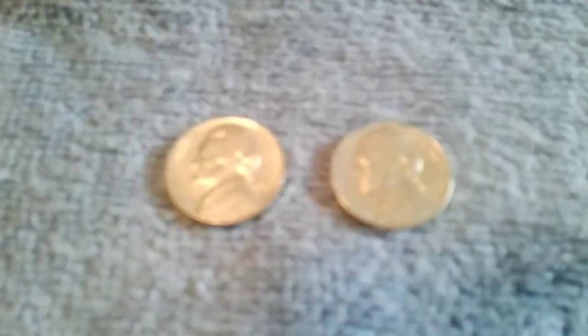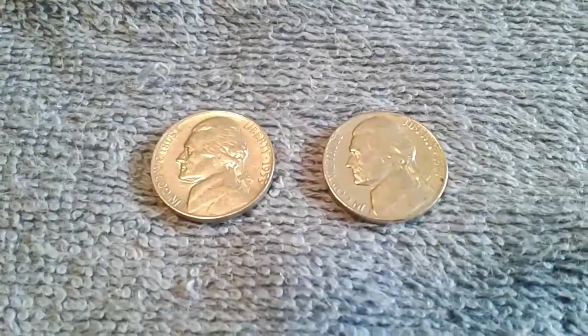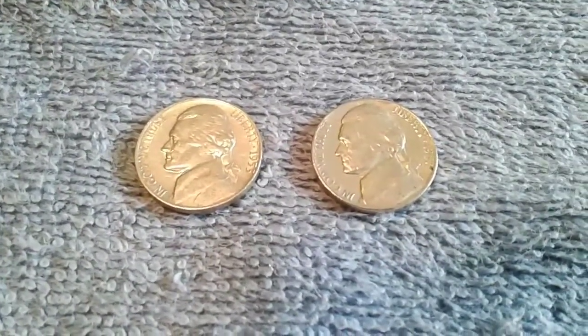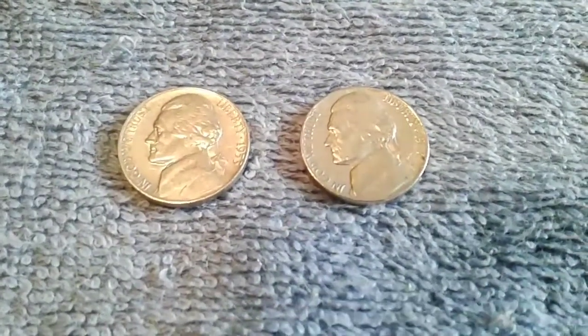Not too much on this last seven rolls. I only got two out of this — a 1953 D and a 1957 D. Both good looking coins, but that was it on that.